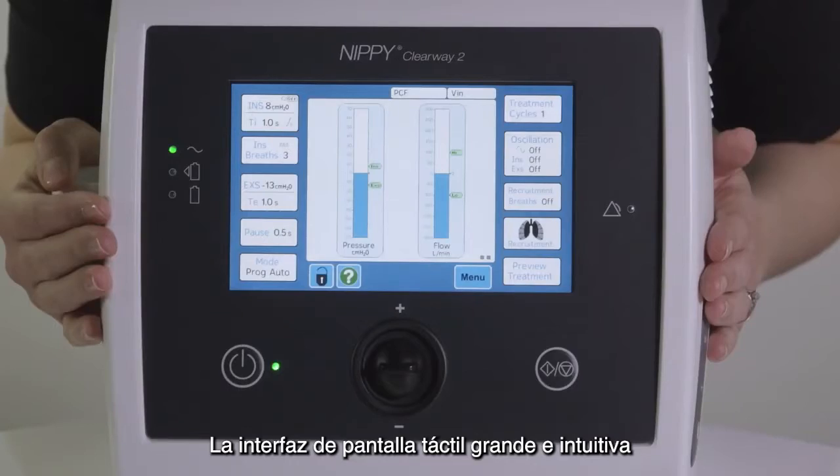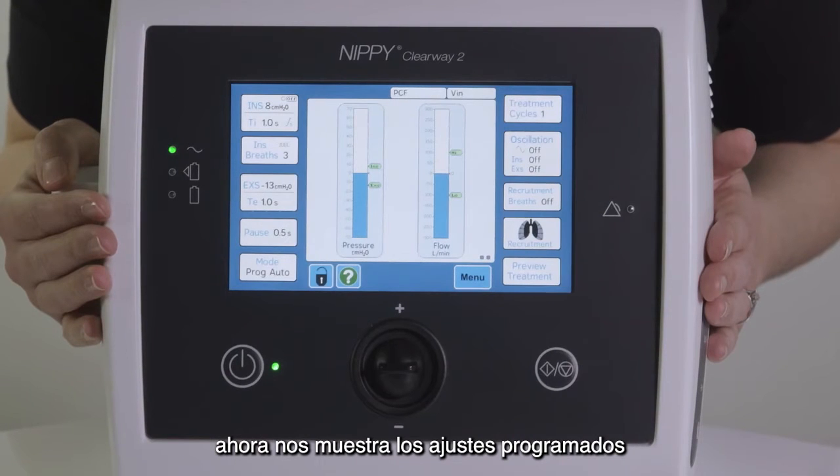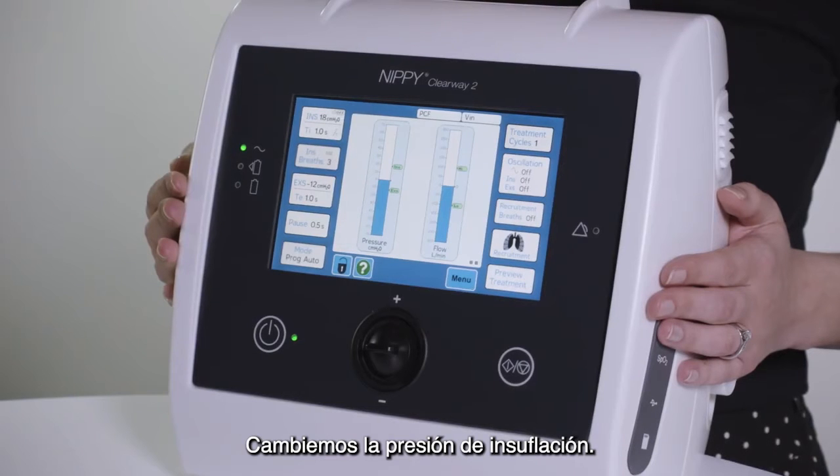The large intuitive touch screen interface now shows the settings that are currently programmed in the Clearway 2. Let's change the insufflation pressure setting.